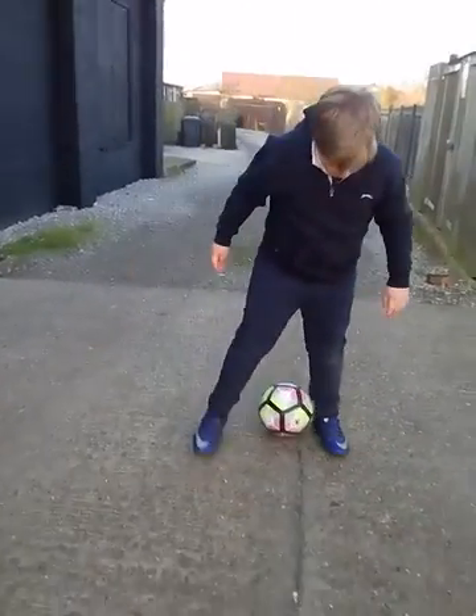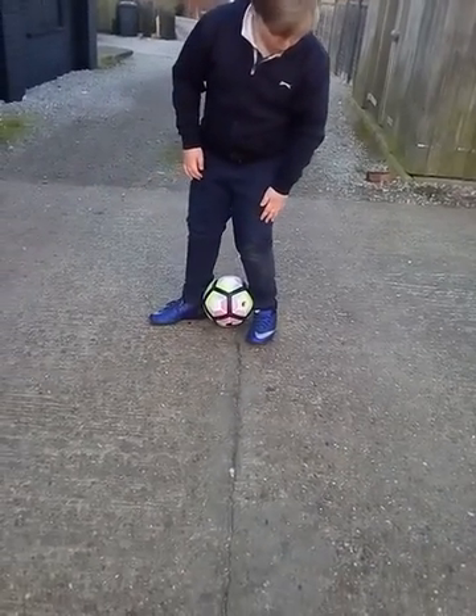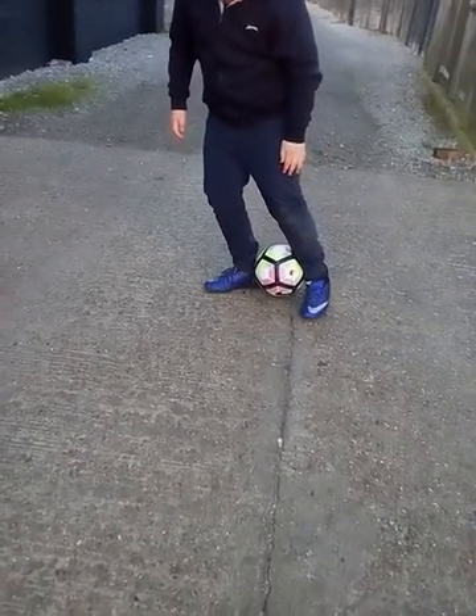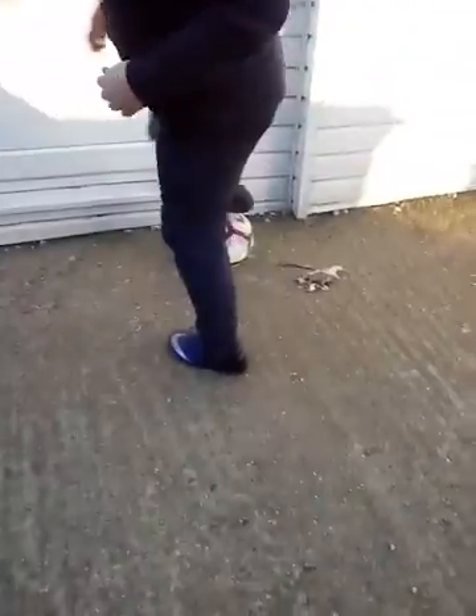Then, once you've done that, with your weak foot, roll up your strong foot and then flick up. Roll up, roll up, and then you have your rainbow flip.